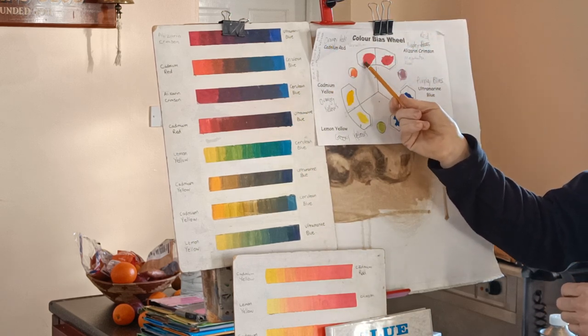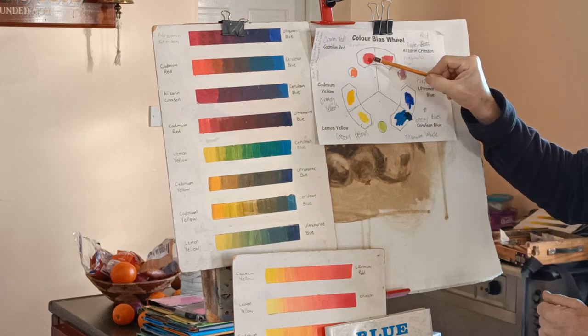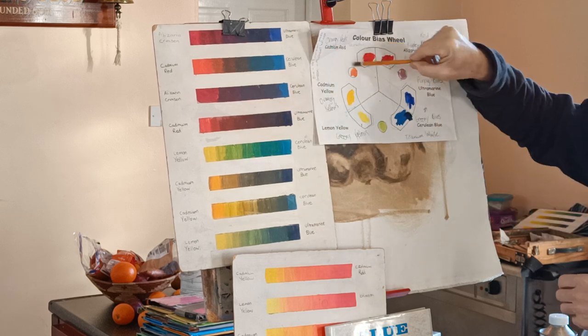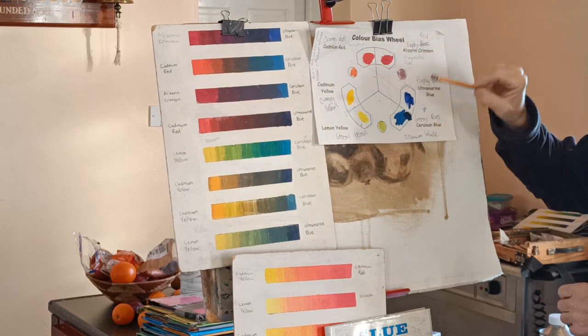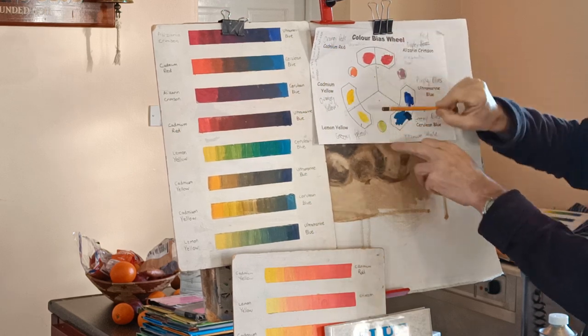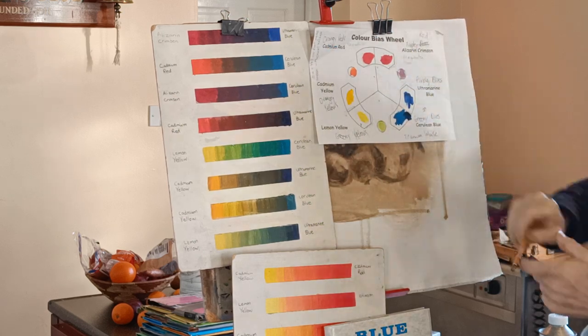Some reds are slightly orangey red and some slightly purpley red. With the ones that are more orangey, that will give you the brightest orange mix. That would be the brightest. If you wanted a slightly duller mix of orange, you could use the greeny yellow and the purpley red — you still get orange, but it wouldn't be quite as bright.